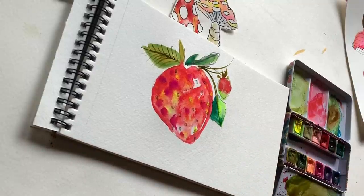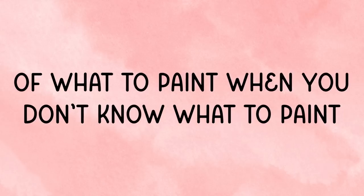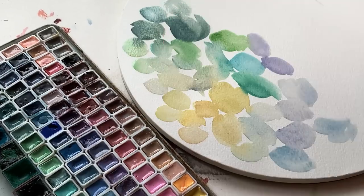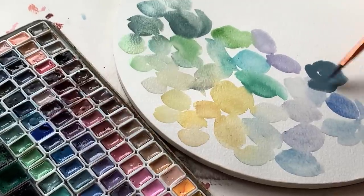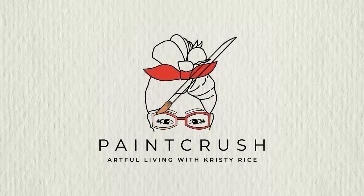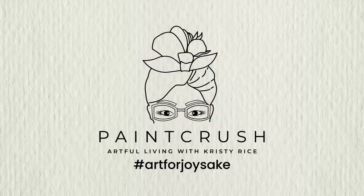If you're still curious about what to paint when you don't know what to paint and these didn't quite hit it for you, check out the next video — it's all about basic but really fun ways to swatch your palette. Honestly, creative swatching of colors is the ultimate thing to paint when you don't know what to paint. Happy painting, friends!